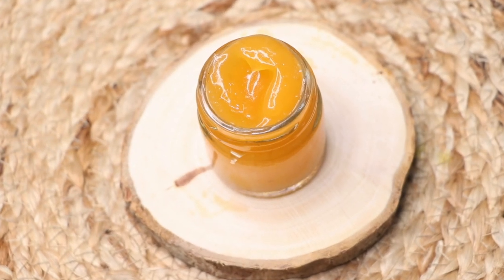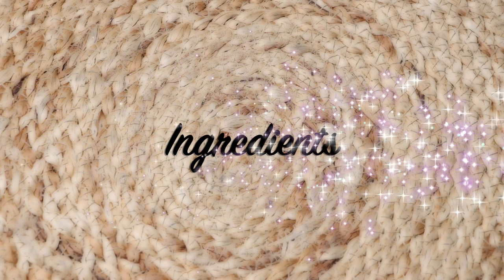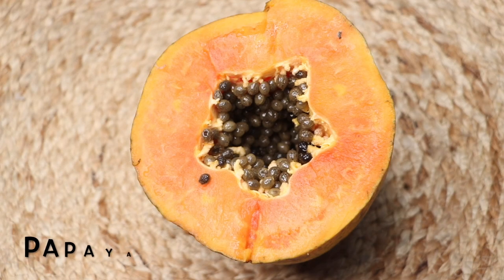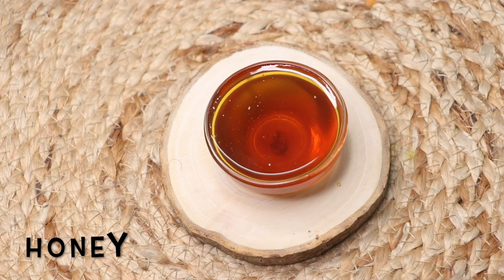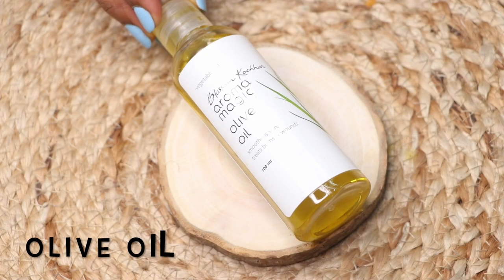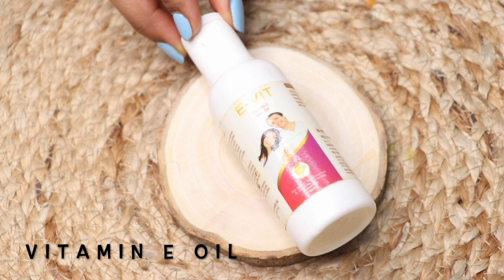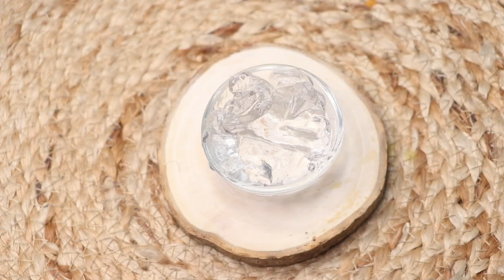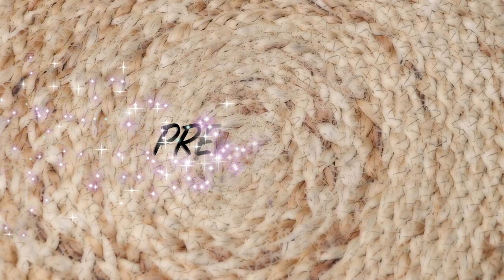So firstly let's see what ingredients we need to prepare this papaya cream. The first ingredient is papaya. Next up we're going to need honey. After that we need olive oil, then vitamin E oil — and if you don't have the oil, you can also use vitamin E capsules which are easily available in the market. The last ingredient we need is aloe vera gel.